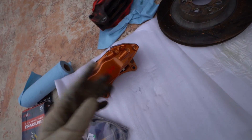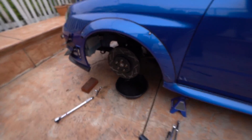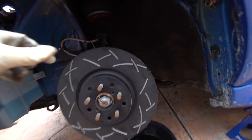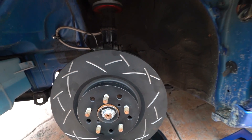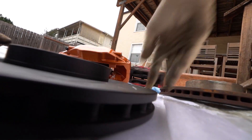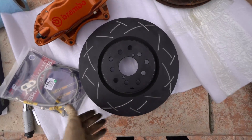Now I've got the new rotor on. I actually want to show you the size comparison as well — rotor difference. Clearly much bigger.